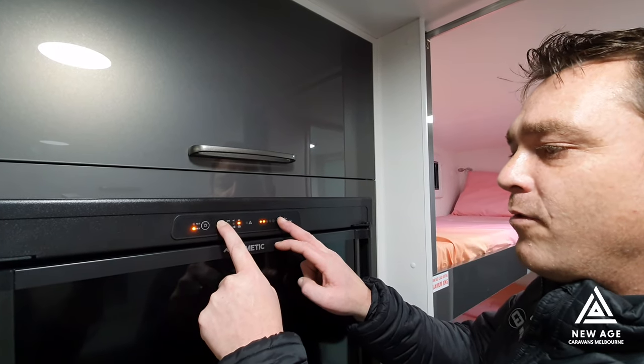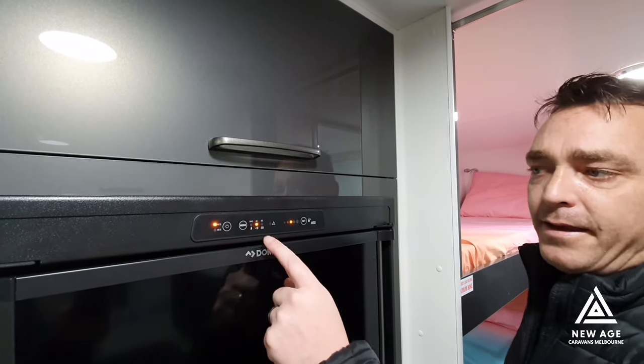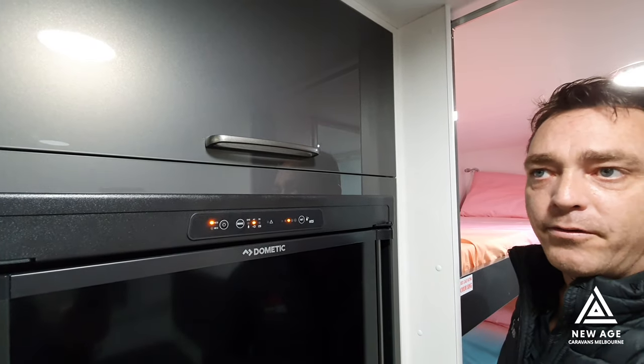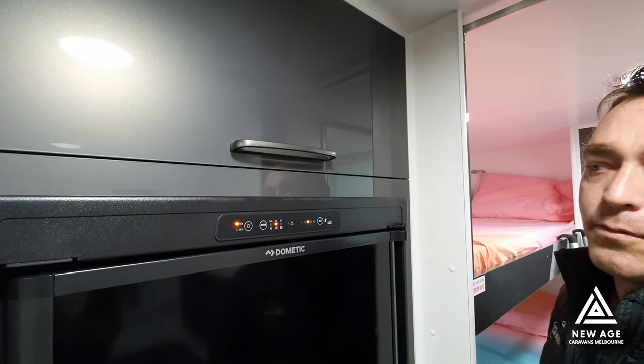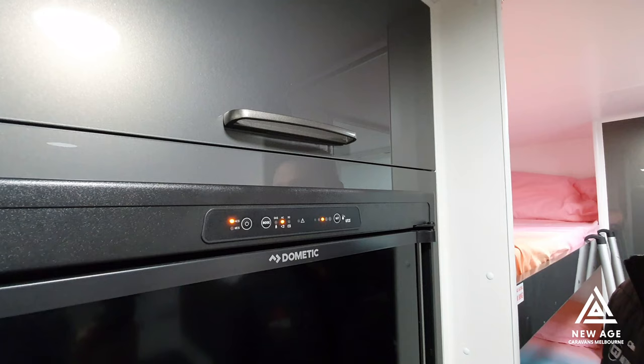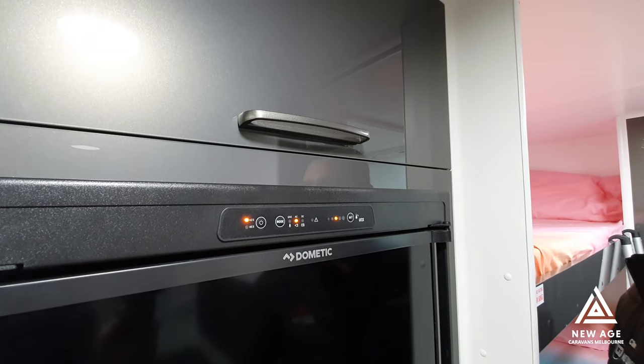I'm going to put this back to the automatic setting. Now it's back on automatic and we're on 240 volt. If you were to turn that 240 volt switch off, you can show the guys now that it will go back automatically to gas. So realistically, keep it on the automatic setting for the majority of the time.